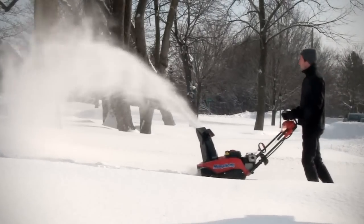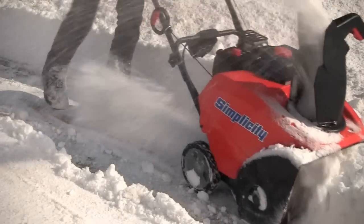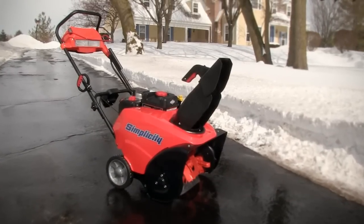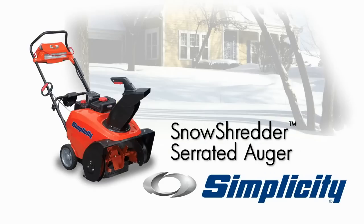If you've ever dreamed of getting dual stage performance with the maneuverability of a single stage, simplicity just made your dreams come true. Introducing our most powerful single stage snow thrower, featuring the all-new Snow Shredder Serrated Auger.